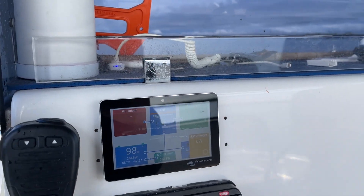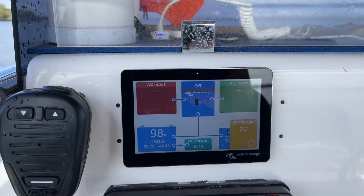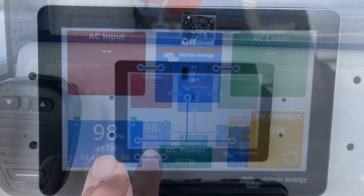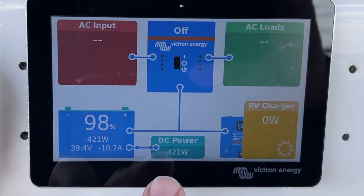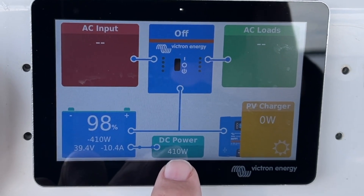Now if you want to take it back — what do you normally set it at? I normally run it at a five. So we're going to run it back to five now, and as that comes down to five we'll see what the load drops to. It drops to around 480 watts. That's at setting five. Now if the engine was idling, it will deliver very close to that.